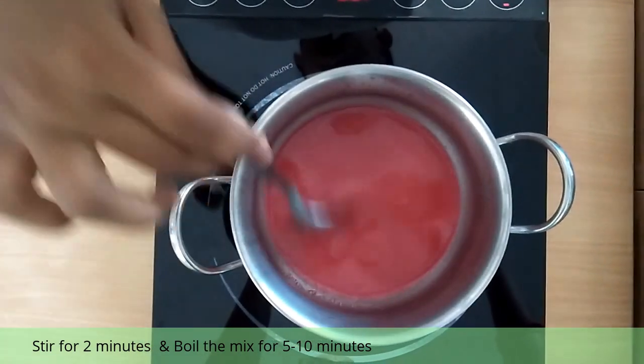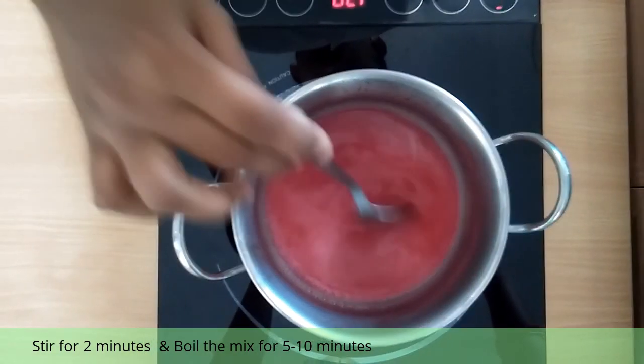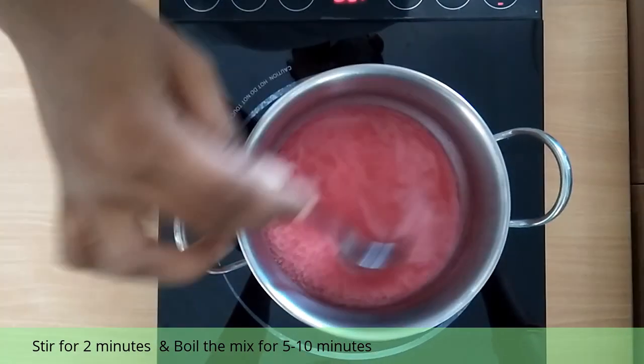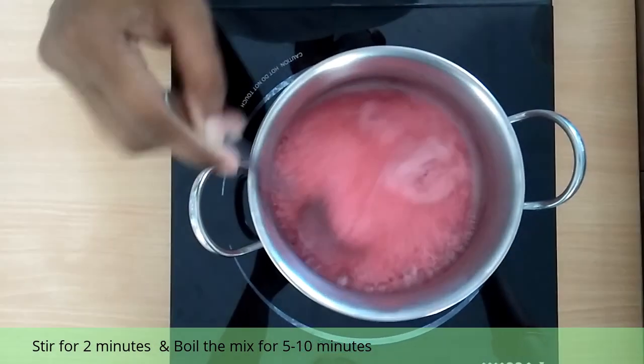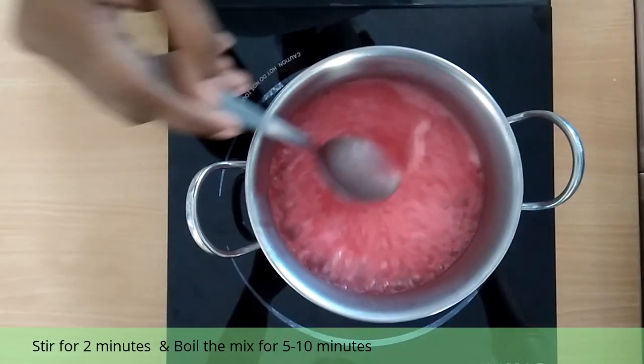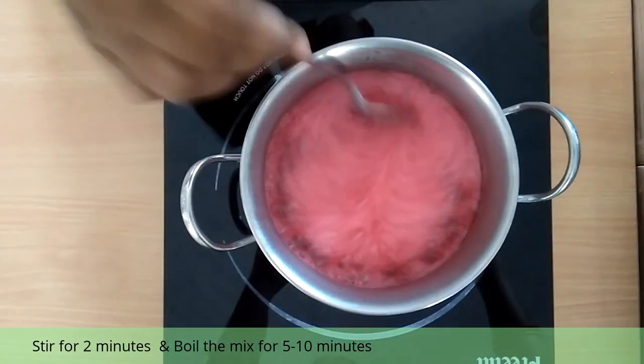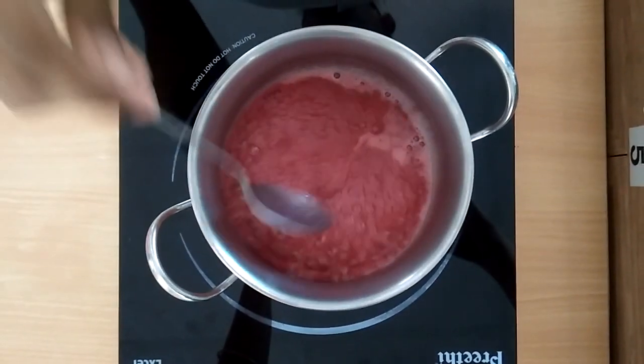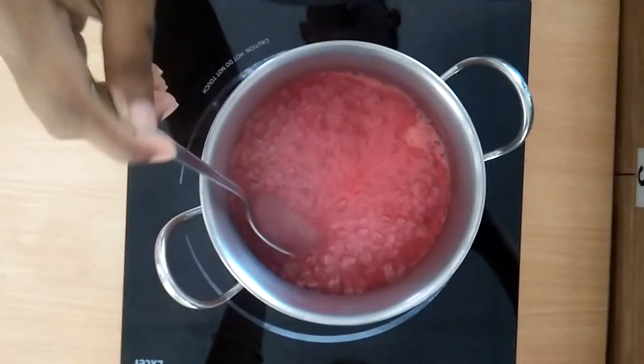We need not stir continuously. Initially, stirring for 2 minutes is enough. After that, we should keep it on a low flame and allow it to cook. During the initial stage, the jam will be in a very flowy-like consistency.